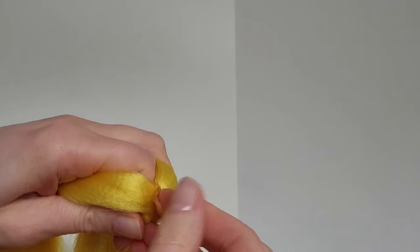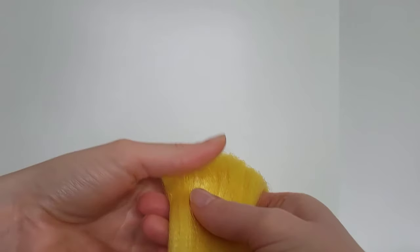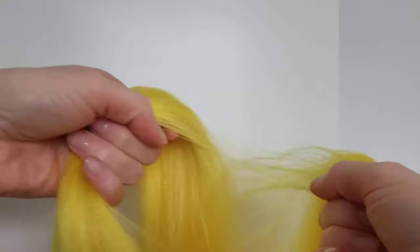So from one full piece like that I make four sets of bobble hair plait. I start by separating it in half and then that half into another half to make a total of four pieces.